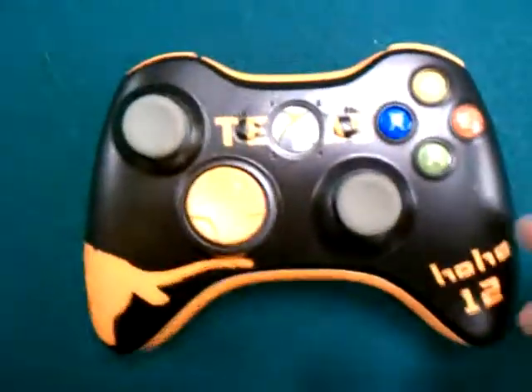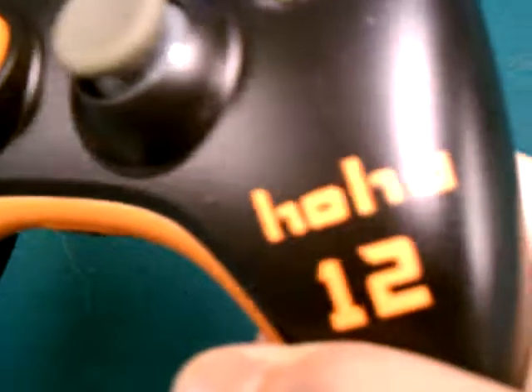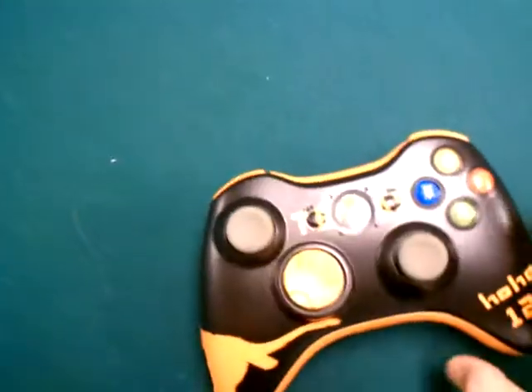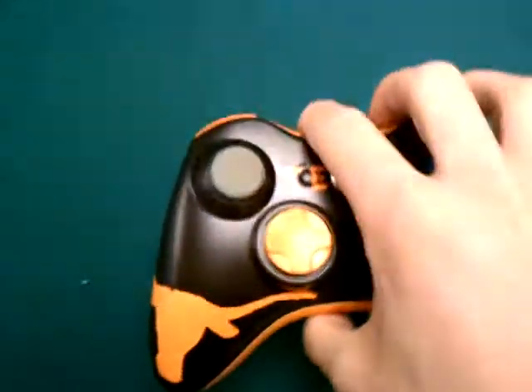Texas Longhorns controller, got Texas right there, with that guide button as the X. HoHo12, the gamer tag on the side, got Longhorn symbol, it wraps around to the back, right there.